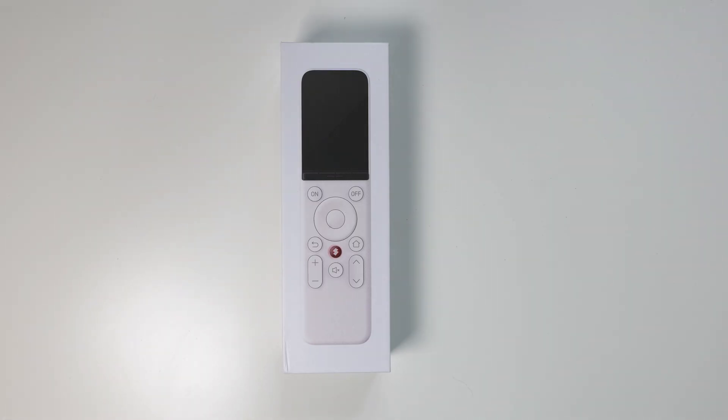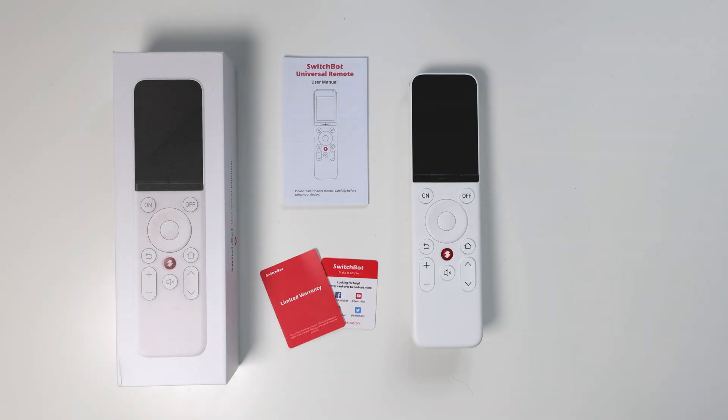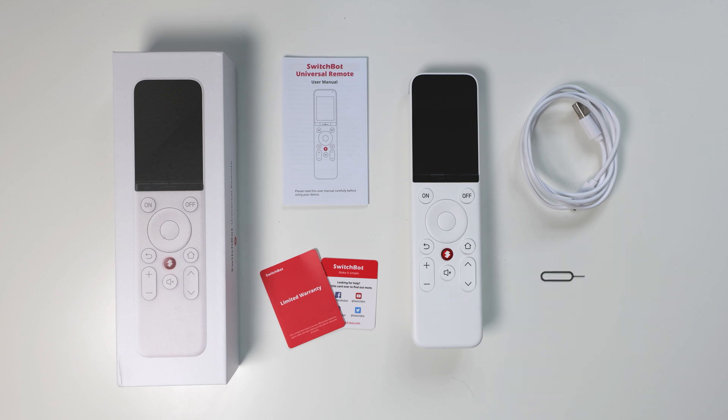Full disclaimer: they've sent me this out for review and they've not paid anything for this review, so you will get my honest opinion on this — this is the first time they're seeing the video, just as you guys are as well. But first of all, let's have a look at what you actually get in the box. Inside the Apple-esque packaging you get the remote control itself, an instruction leaflet, a couple of little cards with some contact details, a USB cable, and a reset pin — and that's it, that's all you get.